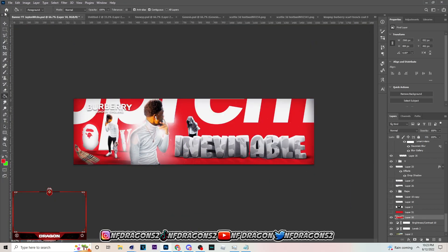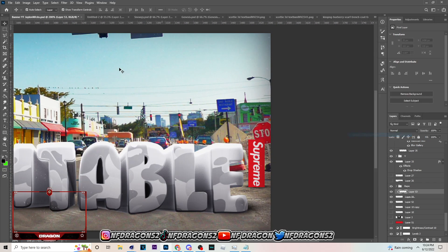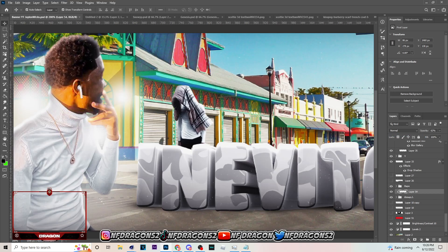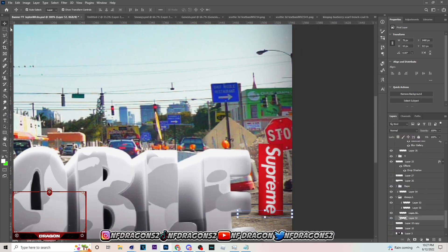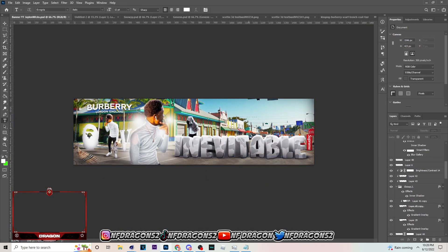Right here I think this Supreme red logo looks good in the background. I was literally about to put a red background on this job, but I ended up putting it there. We're getting close to the end of the banner because I'm only going to make this video 10 minutes. So we're getting close to the end and I'm just trying to blend in my Supreme logo a little bit. I'm going to let the video play out.